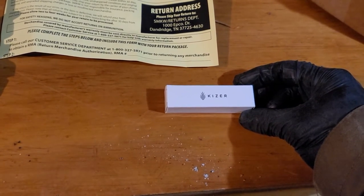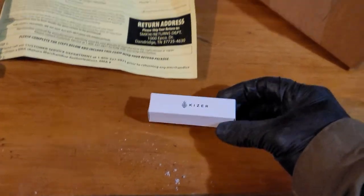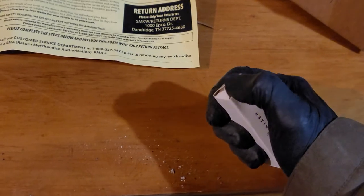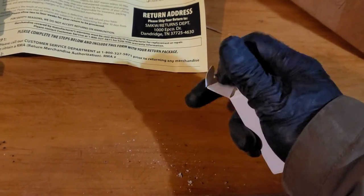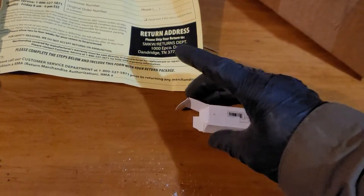There could be a myriad of other reasons why you would need to alert somebody, or just playing around goofing off. So let's see what we have here — this will obviously become part of my EDC.